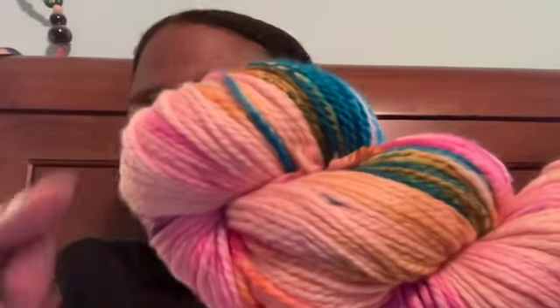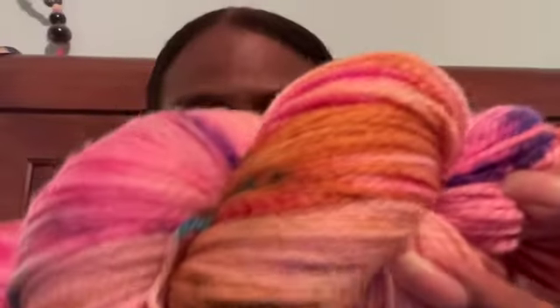The next one is another Vivid called Rainbow Blossom. This one is the 215-yard version — not chunky. The name fits: you see some pinks, some teal, pinks, purple, some golds, yellow. I'm just going to run that by the camera so you can see. Nice colors.